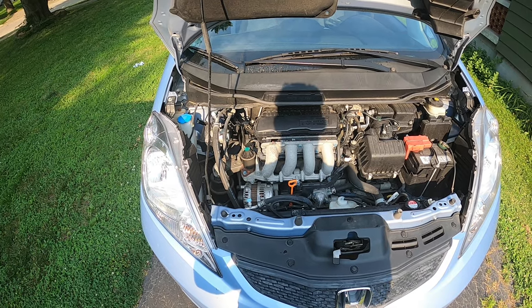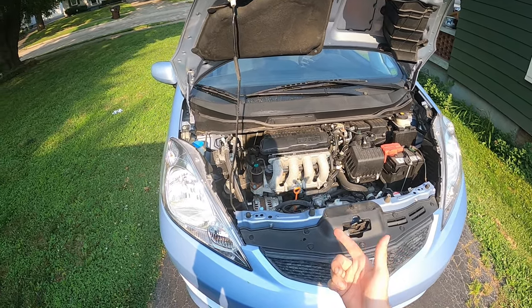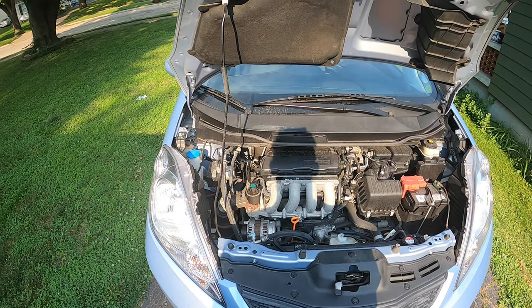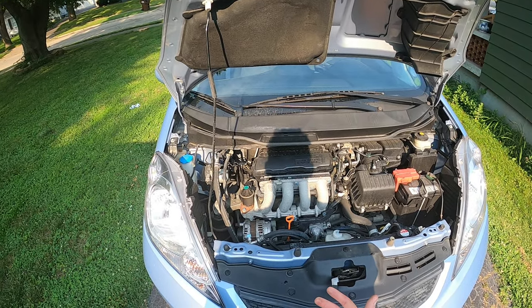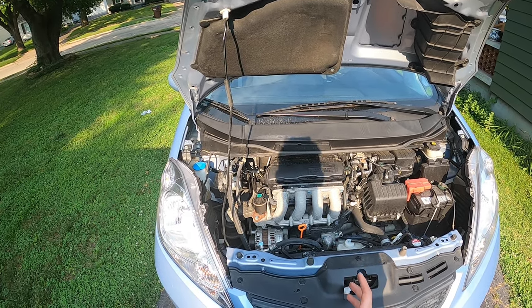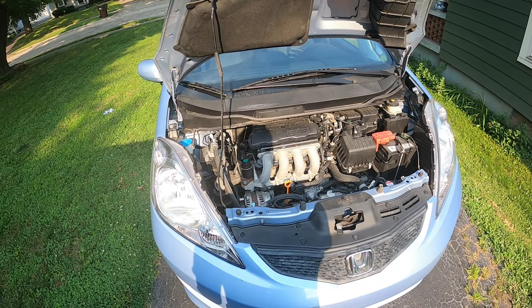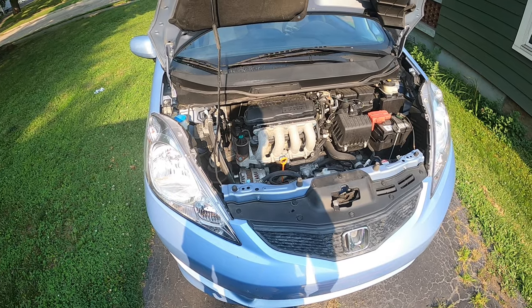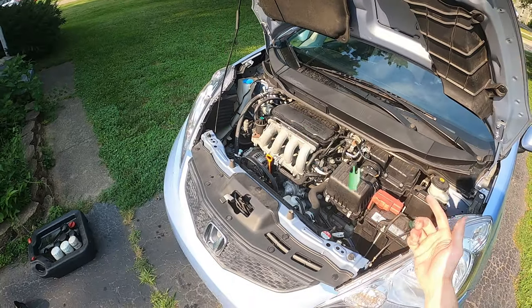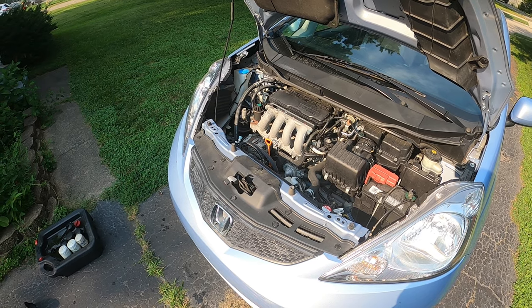I hope you guys were able to find this video useful and that this teaches you enough to at least get started doing your own oil changes. It saves a lot of money — the stuff I just put into this car, had I requested it from a mechanic or oil change place, it probably would have been a $100 oil change. Buying it myself, I spent about $50 and did it myself. This oil change could last me up to 15 or 20,000 miles; I still do it every 10,000 miles just to take good care of my vehicle. Please like it and share it with your friends, and subscribe to the channel. Thank you, I appreciate you guys.